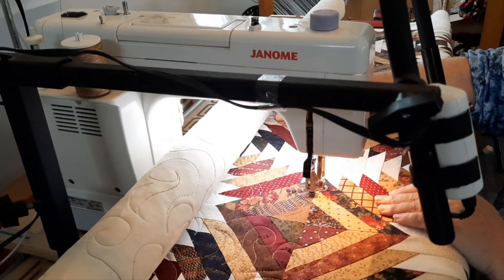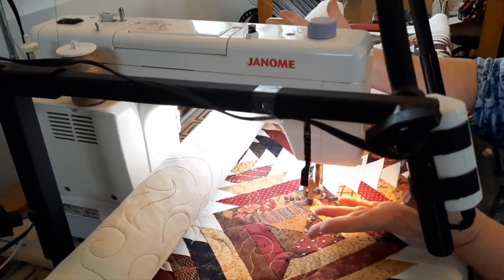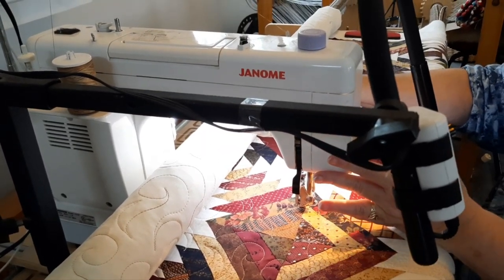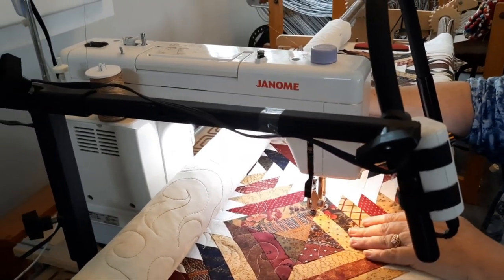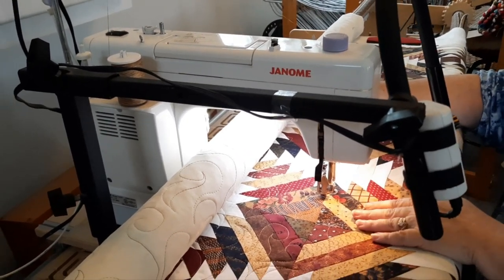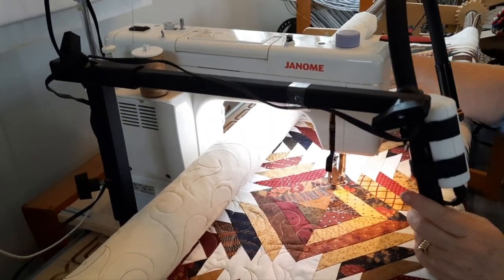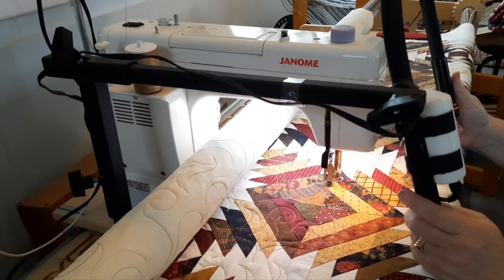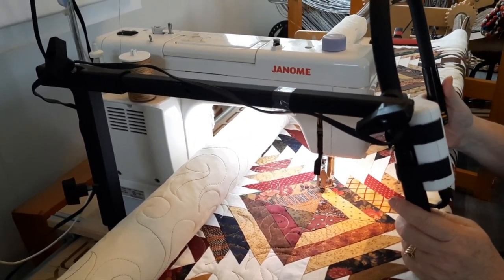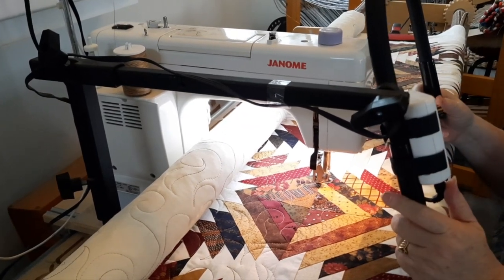The machine is self-explanatory — it just stitches and stitches and goes wonderfully. It's a straight stitch machine and it comes with some extra accessories, extra needles and bobbins, that'll all be included in the sale. I hope whoever buys this really enjoys it as much as I have. I've had it for about six or seven years and I really enjoy it. Thank you for looking at my video.